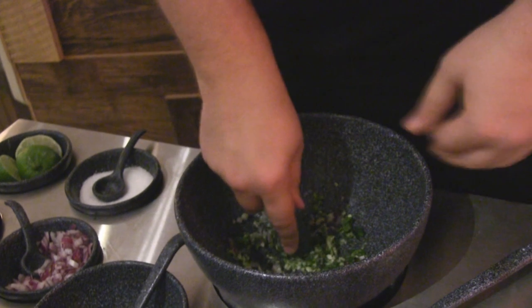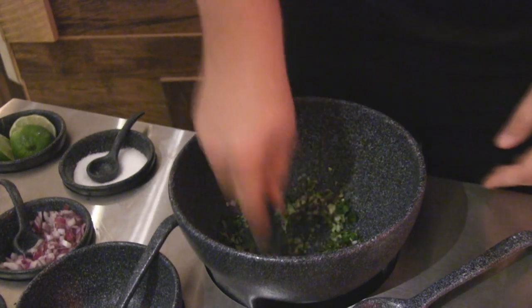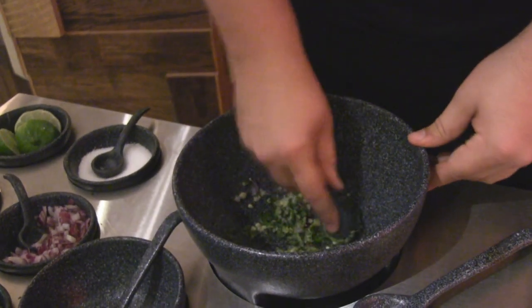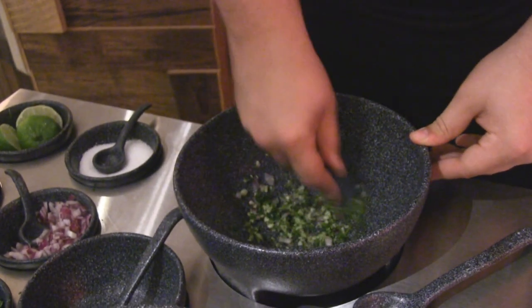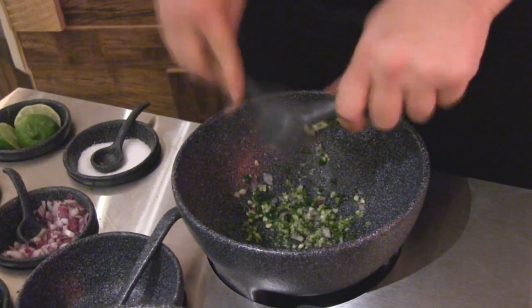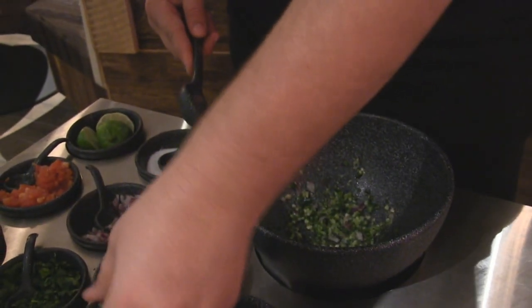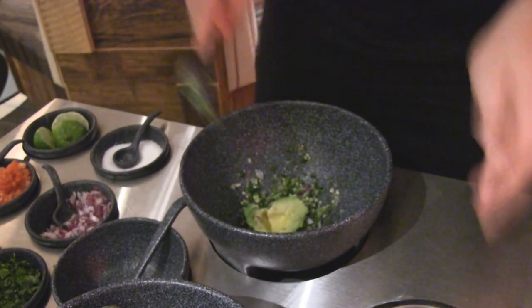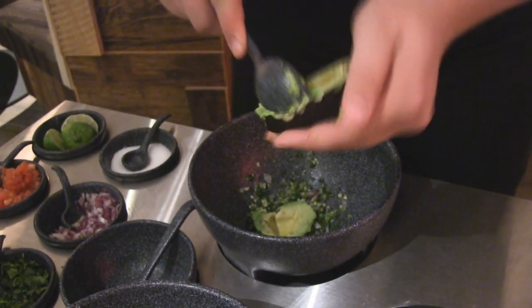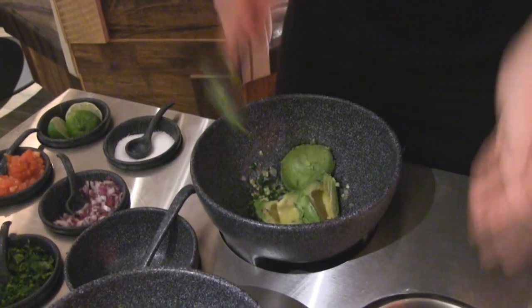You guys enjoying your food so far? Yeah. I've got the big apple — I love that drink. This is pretty awesome. As you can see, I'm working through it. Then we put in our Haas avocados from California. They're cut very fresh so they stay nice and green for us in the back. You do get two avocados for one order of your tableside guacamole.